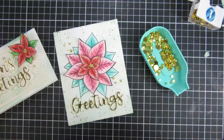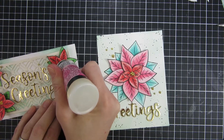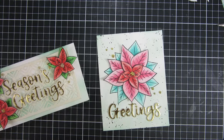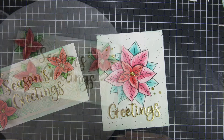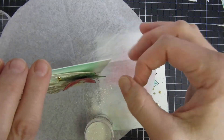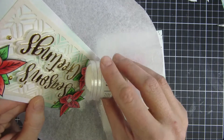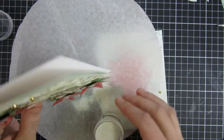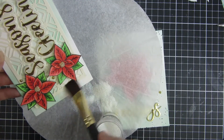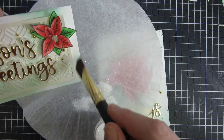Here are our cards — they are almost finished. I will go into the center of our poinsettias and just create some fun dimension with some glossy accents. This is actually holographic embossing powder from Ranger, but you can use glitter or whatever you have in your stash. It's subtle but it makes a big difference — it looks like you took the time to really embellish the card. I'm using a dry brush here just to remove any glitter or powder that got stuck around my panel.